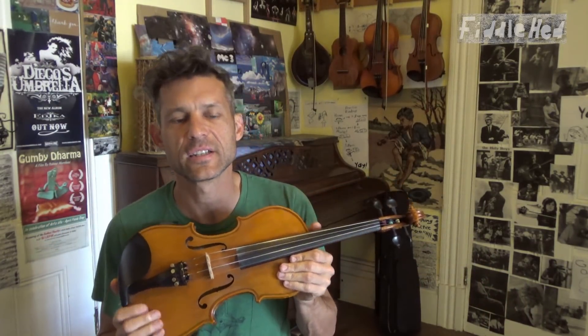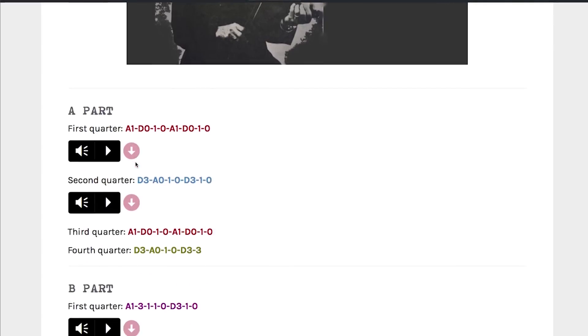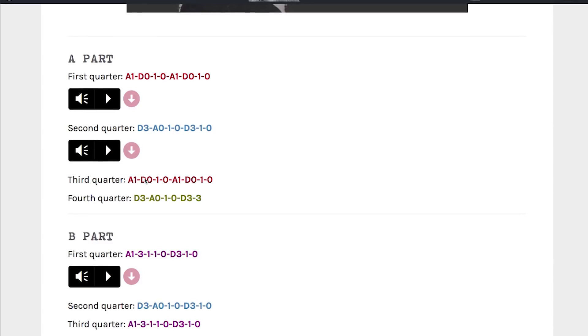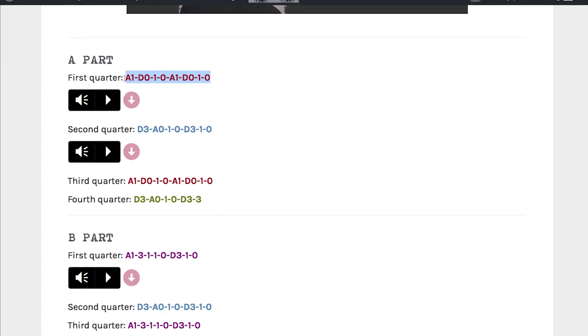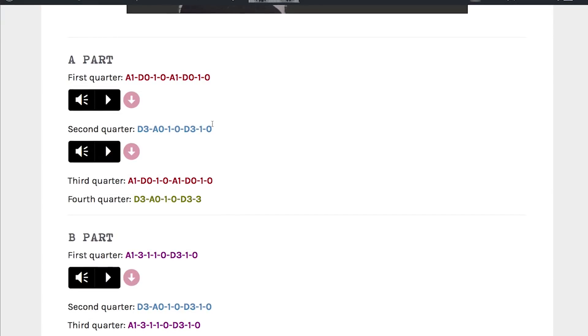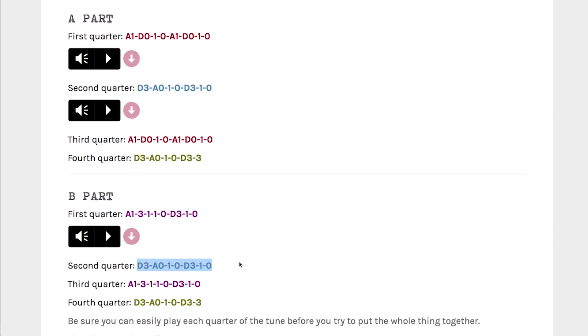For all the tunes on fiddlehead.com, I developed a system of color-coded tabs to help beginners learn and recognize patterns in tunes. Repeated parts are the same color. So the first quarter and the third quarter are the same thing, and so they're both red. That means if you're learning the tune, you learn the first quarter, you learn the second quarter, and when it's time to learn the third, you can say to yourself: 'Oh, it's the same color — I already know that.' It makes it just a little easier to get the entire tune down more quickly. Notice that the second quarter is blue, and that the second quarter of the B part is also blue, so they're the same thing.